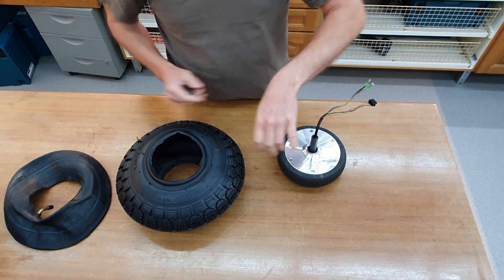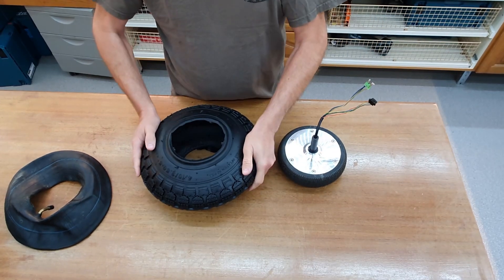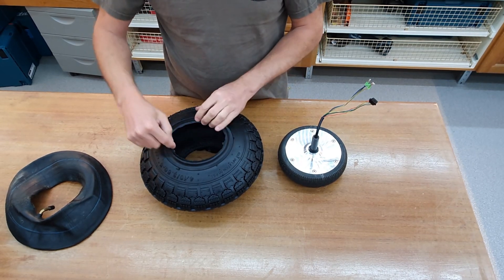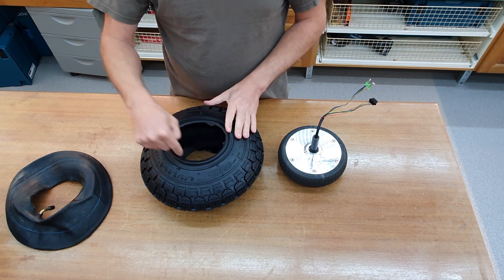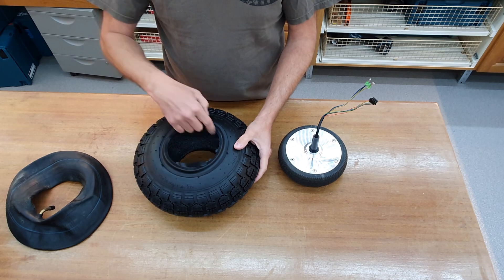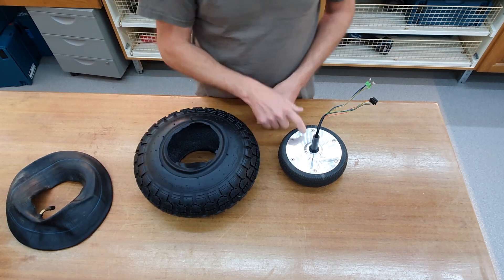I check the dimensions. The tire is here on the rim. It's a little bit too small, but I guess if I cut down the excess rubber here a little bit, I can fit it on here.